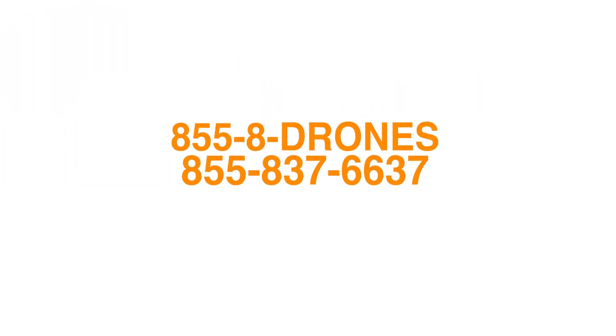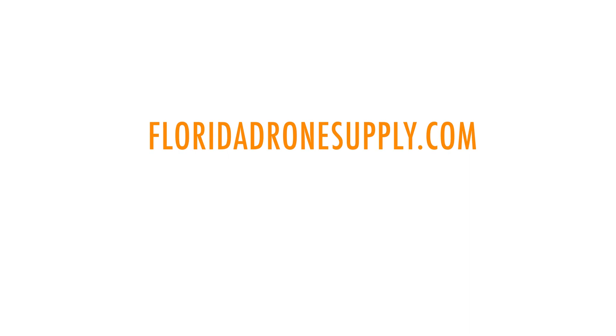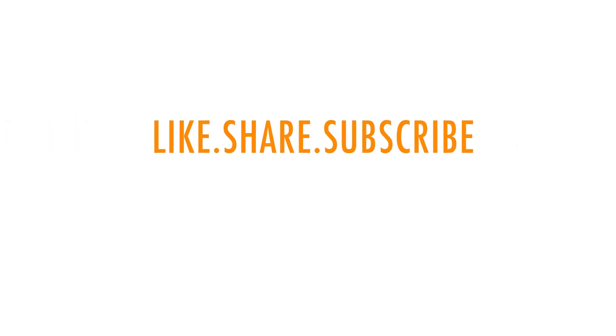There's a link in the description below to purchase the all-new Autel Evo Max 4T. If you have any questions, give us a call at 855-8-DRONES or check us out online at FloridaDronesupply.com. As always, thank you for watching and have a great day.